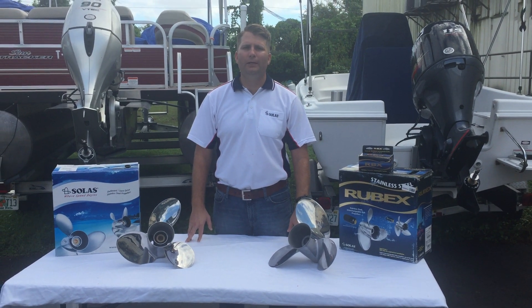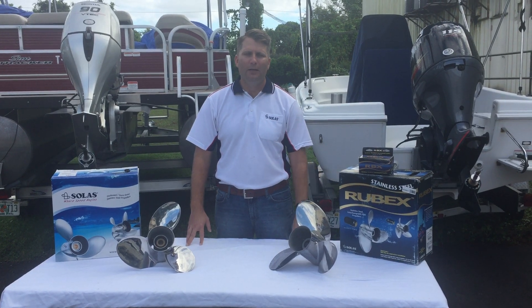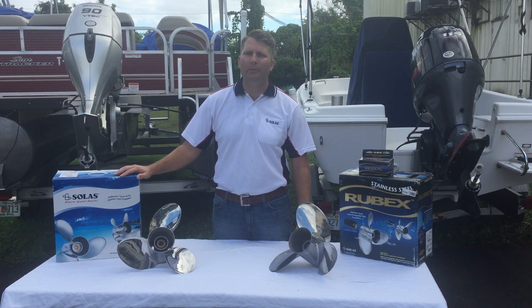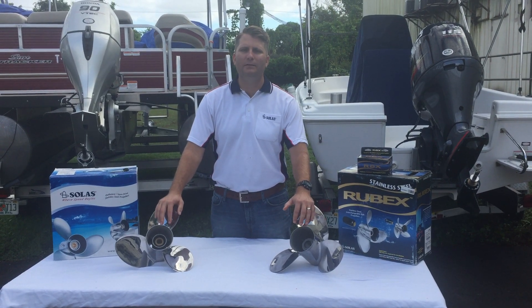This is Kevin with Solus. Today we're looking at our interchangeable hub style Rubex Lexar propeller and our Preston style Lexar propeller. These are identical propellers, and I'm going to show you guys the differences.